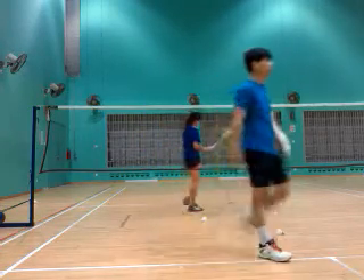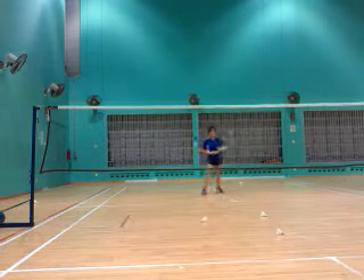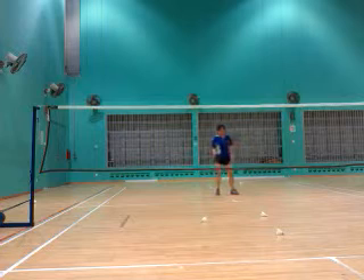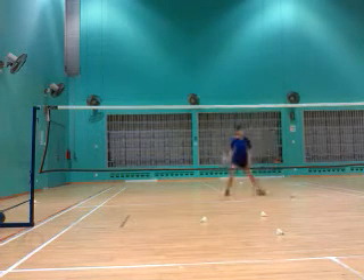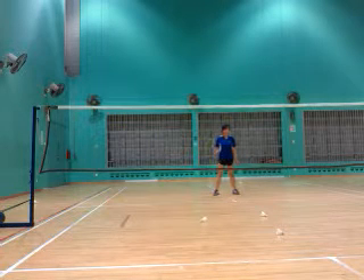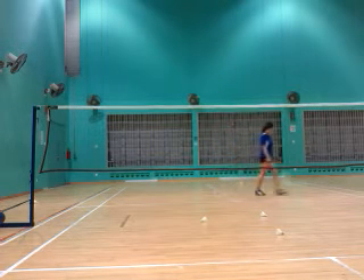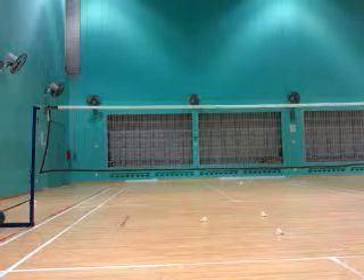Let's do it two steps. Yeah, cross top, okay, cross, cross the shuttle, okay, cross, cross the shuttle.